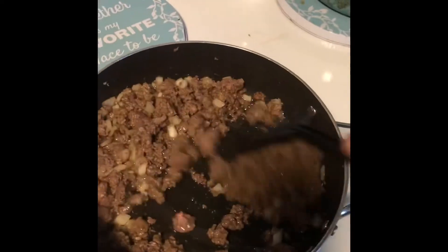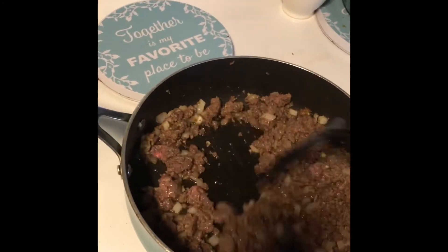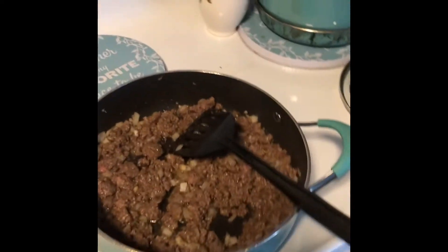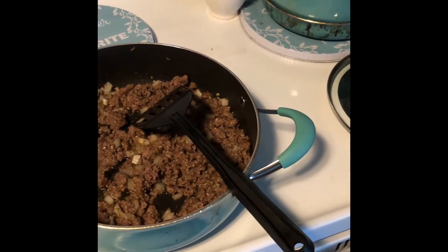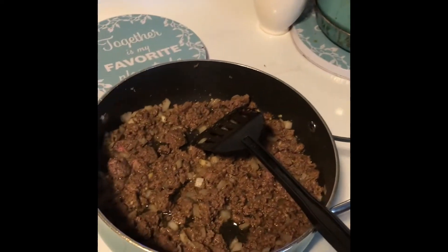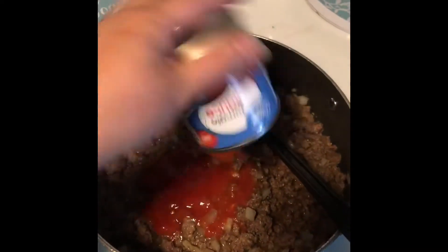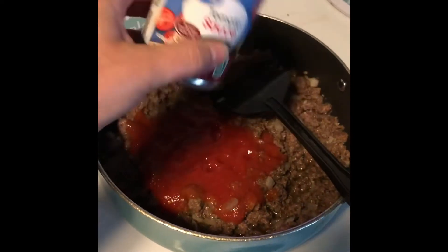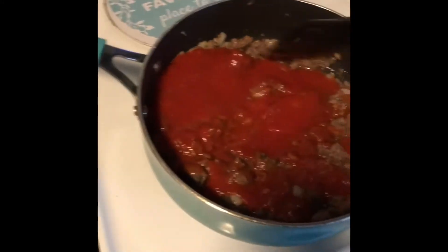My meat looks just about done. The next step is making my sauce homemade. I'm going to add two cans of tomato sauce — use any brand you like. Save your cans because I'm going to show you what to do next to get every bit of the tomato sauce in there. Stir it up really well with your meat.